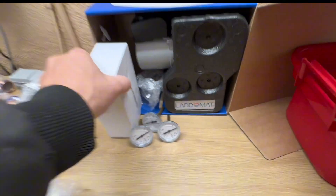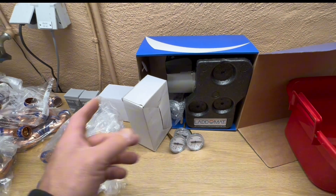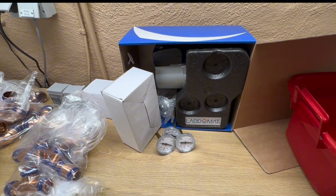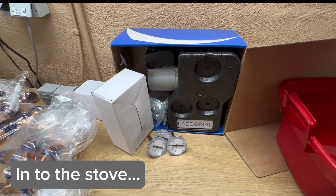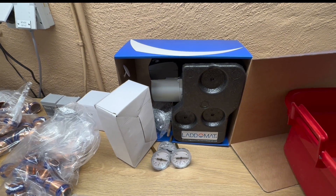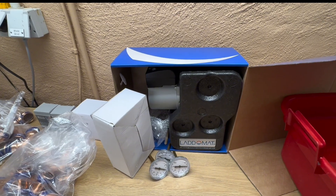Then we have this ladomat here. What this does is sense when I am starting my fire stove, and it will then start to circulate the water inside the stove. When the temperature is right, it will start to push out the hot water to the tank. It will also make sure it never sends cold water into the tank — it always mixes the intake water with some heated water so we have an even temperature in the stove and avoid moisture and corrosion in the bottom of the stove.